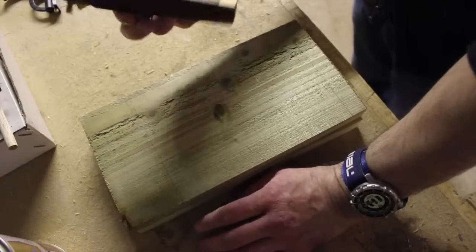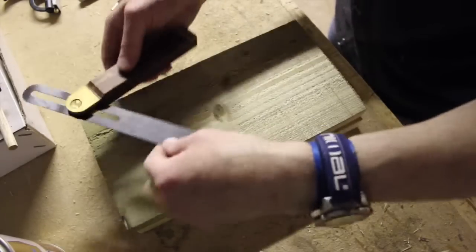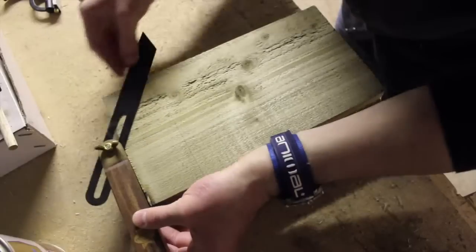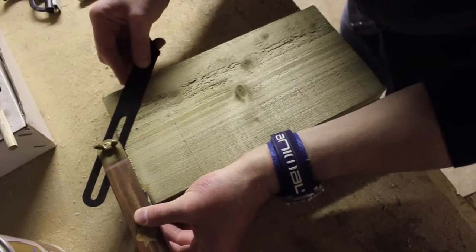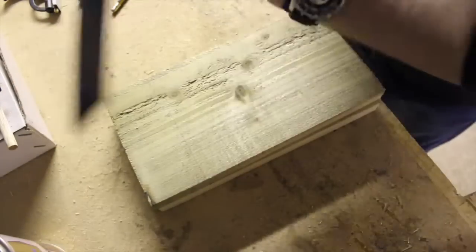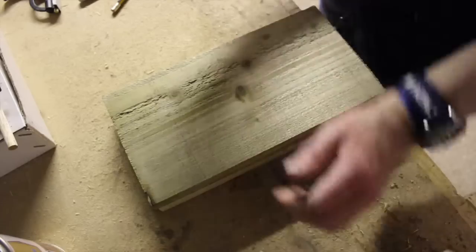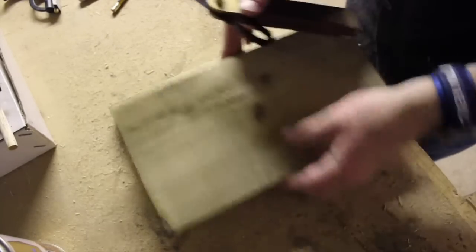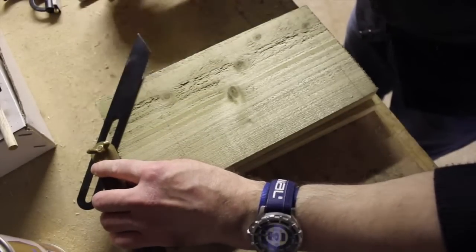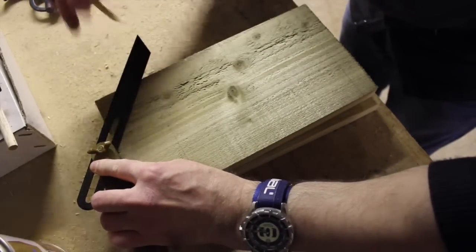I'm going to use my bevel gauge to work out the bevel. I'll line it up with the two lines, tighten it off, just make sure it lines up with the other side — which it does, so we know it's accurate. We can keep that and use it for the second piece. If you haven't guessed already, this is the front and back, and that's the pitch of the roof.